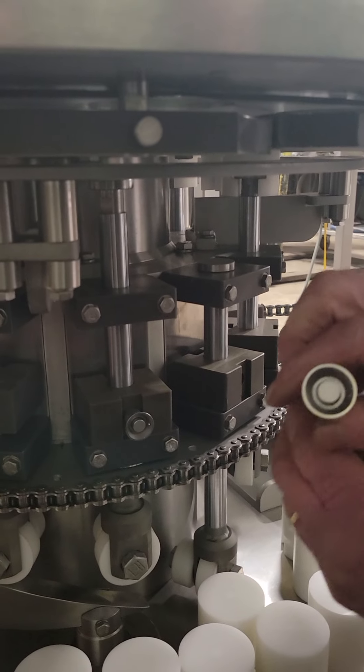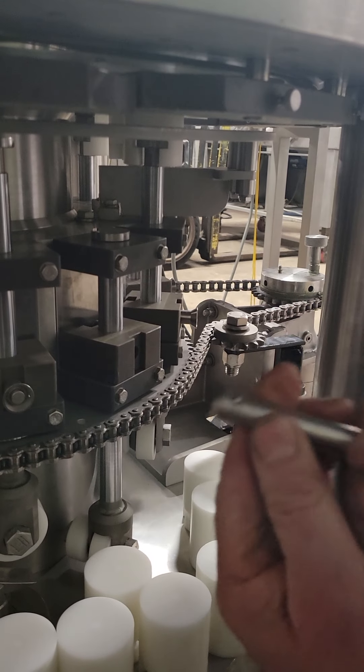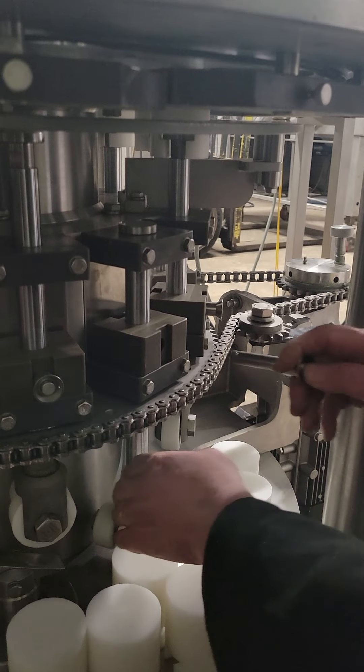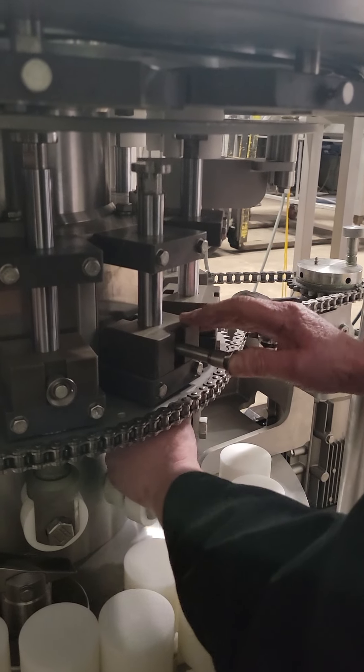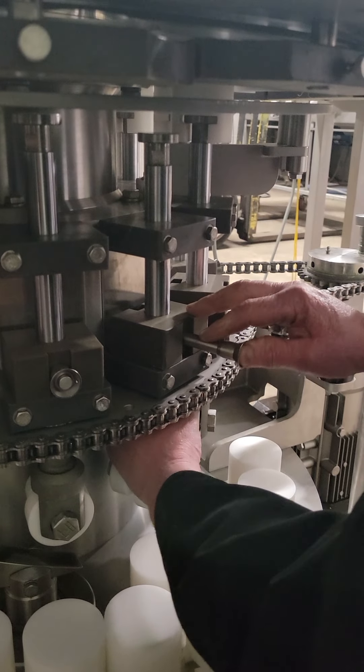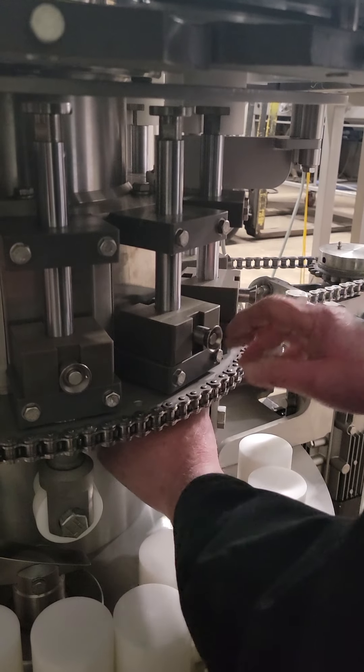A little detail on that detent pin: you push the center button and it releases the detent balls so you can pull the pin out. Same way with putting the pin back in — you have to push the button to get the pin in. Again, you've got to find the hole first. There it is.